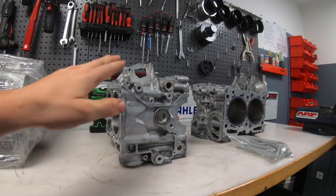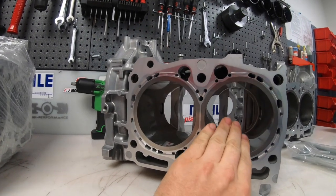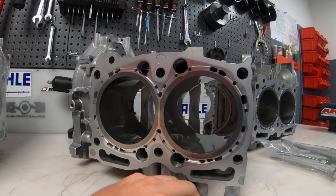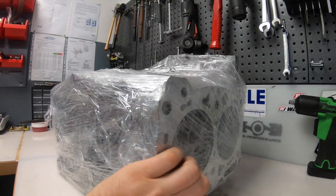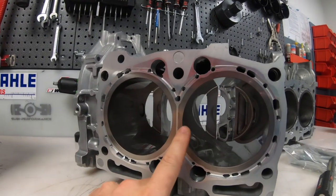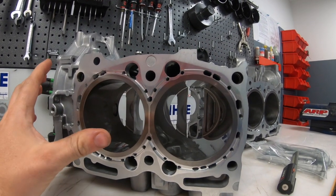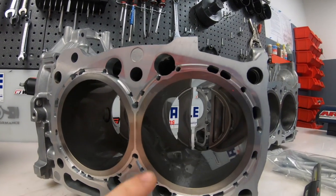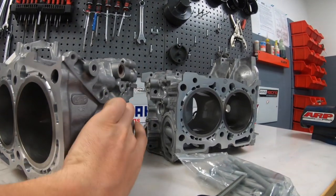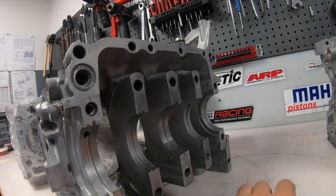Stage 1 is a normal open deck with forged pistons and original rods. Stage 2 is the same but with forged rods. Stage 3 is a closed deck — very nice too. Stage 4 is sleeves only without closed deck. Stage 5 is sleeves with closed deck, but we can top it further — optionally we can do Copper wires and pin the main journal.